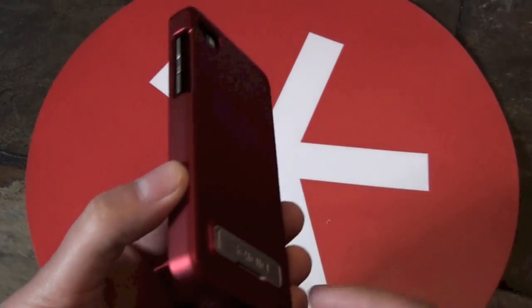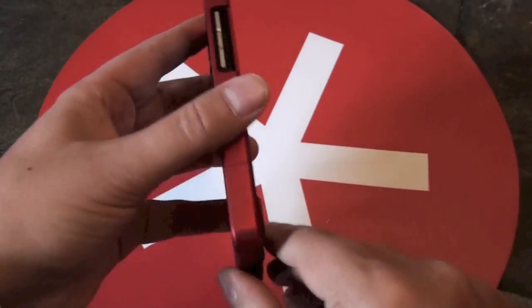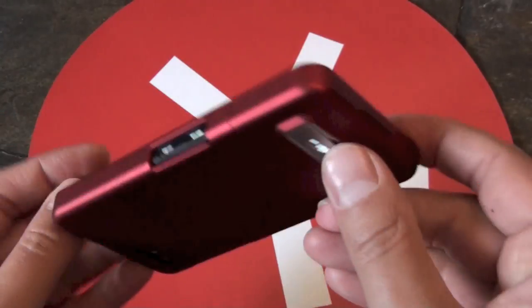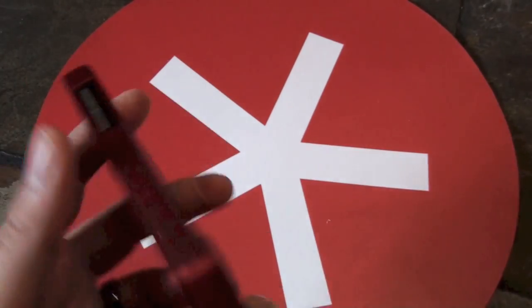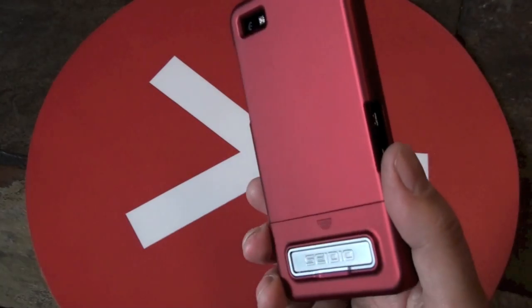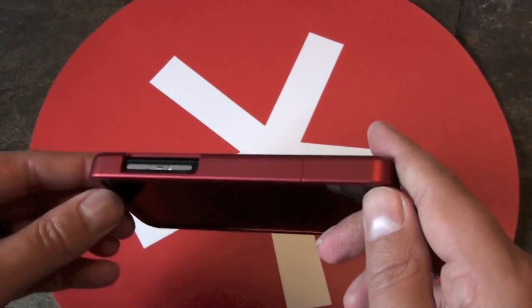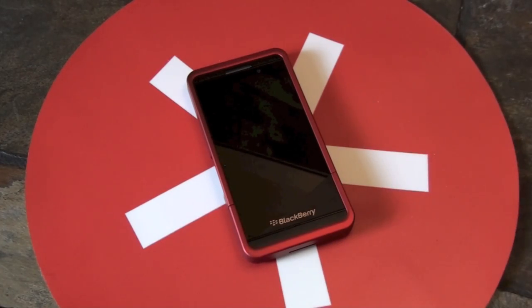This is kind of similar to the Transform case in some regard — with the Transform case you can pop it open and use it as a kickstand — but this one I definitely like more because it's more of an incognito case where you wouldn't really notice it, but you still have your kickstand there. So this one is definitely recommended. This is the Sadio Surface case for the BlackBerry Z10 in the red version. It is available at shopcrackberry.com, so if you're in the market definitely pick one up.